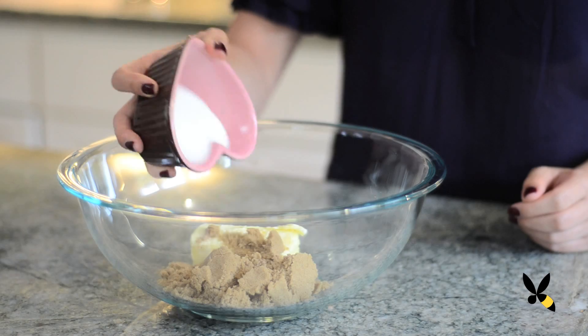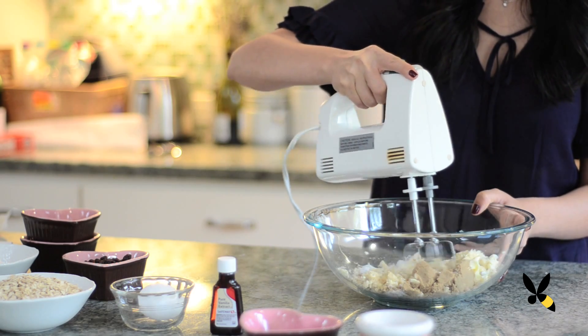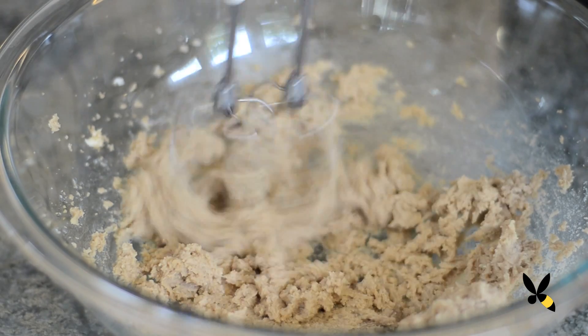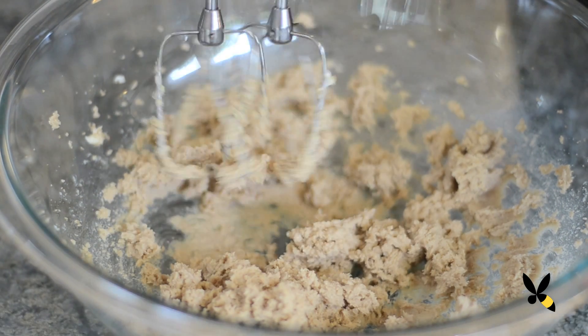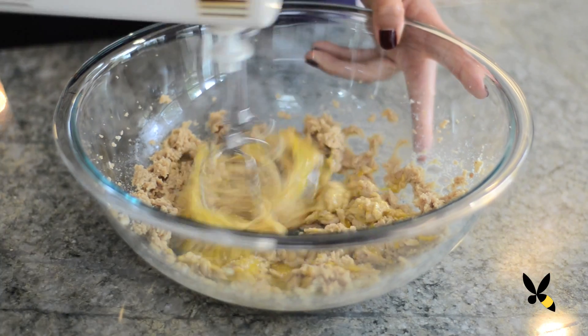In a large bowl, cream together your butter and sugars until it's nice and blended. Start off slow because you don't want your butter and sugar to fly everywhere. It should be fluffy like this. Add in your egg and vanilla extract and continue mixing for another minute.